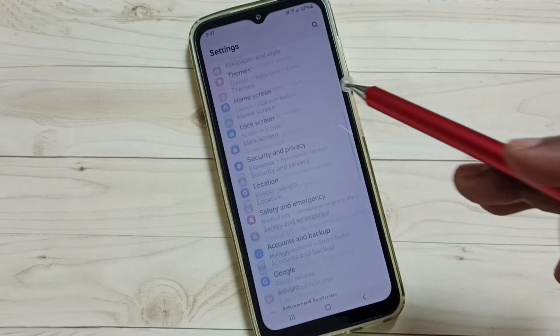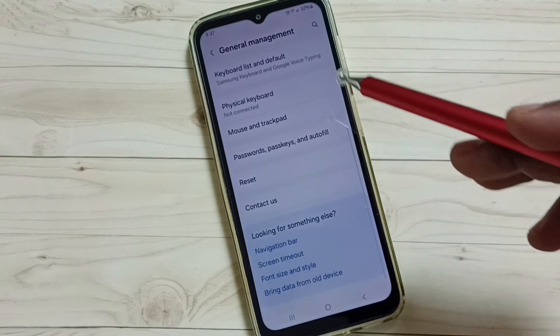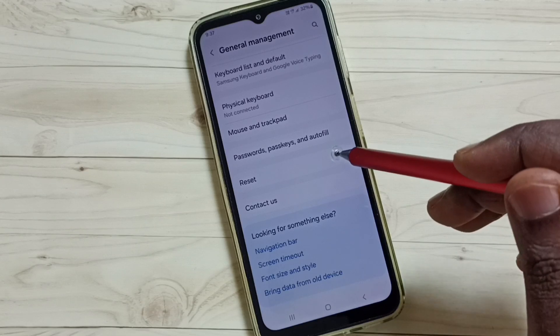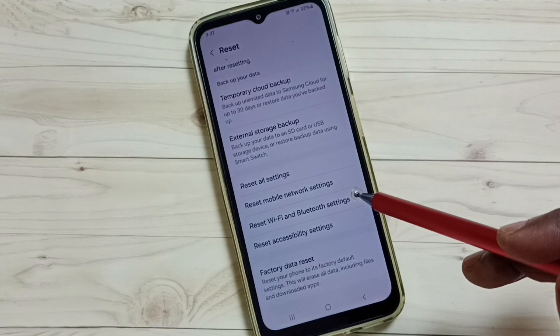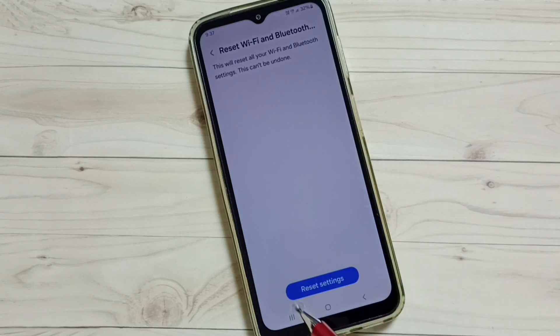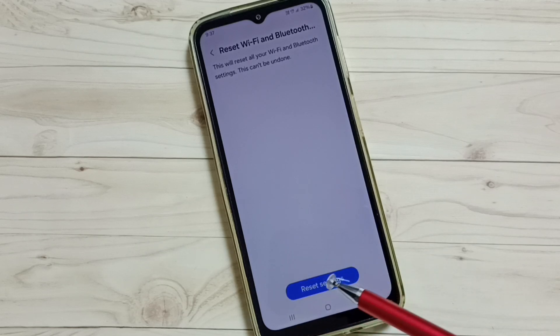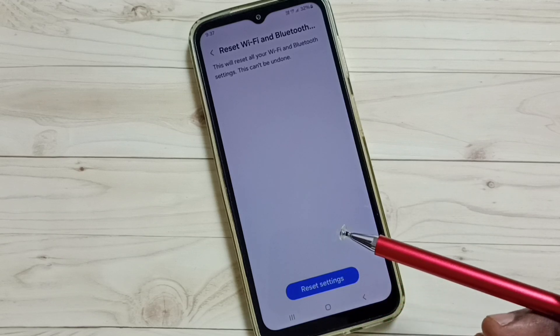Go down and select General Management, then go down and tap on Reset. Tap here, go down, then select Reset Wi-Fi and Bluetooth Settings. Tap here — you can see a Reset Settings button, tap on that. You will then see the message: Wi-Fi and Bluetooth settings reset.